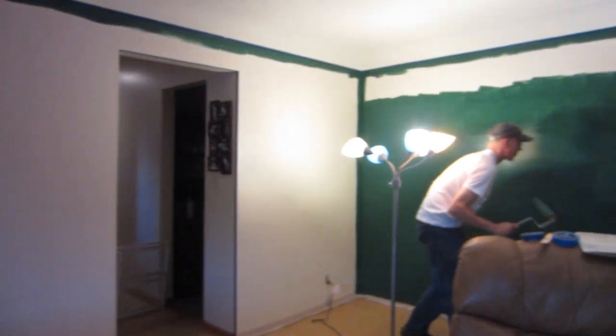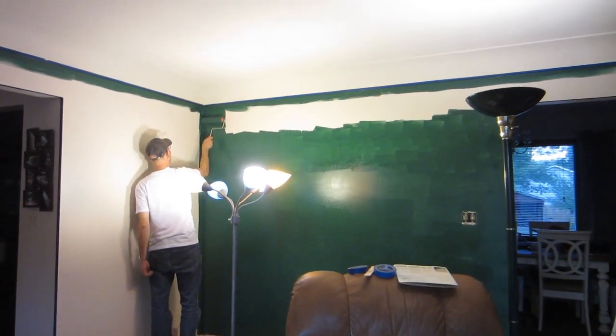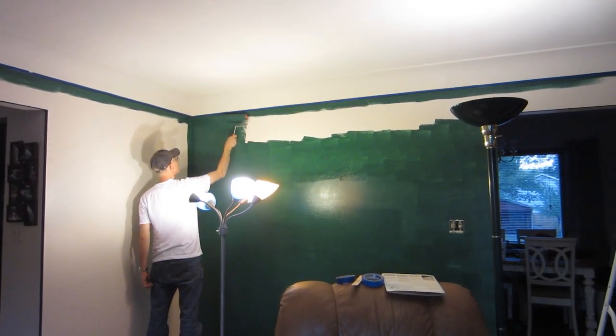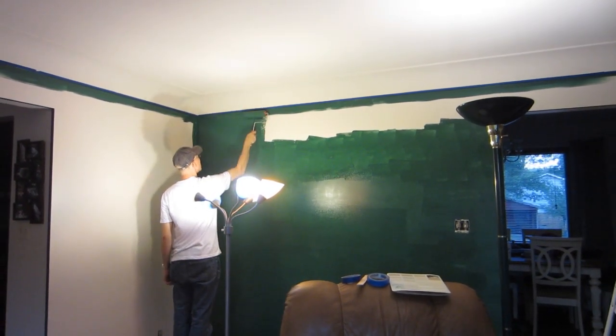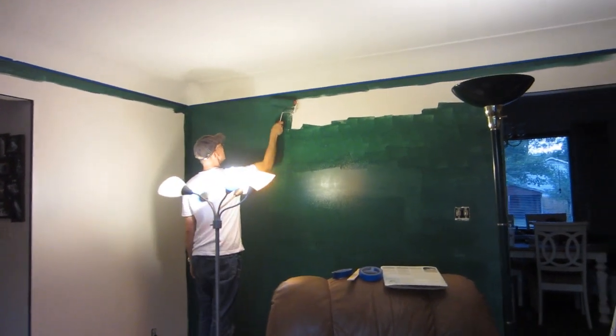There's a before, and there's after — kind of, cause it's still wet. It's gonna look really nice when we get the floor in here. I think. I hope. Well, we got the first coat on. Definitely gonna take a couple of coats, so we have to work on it more tomorrow.